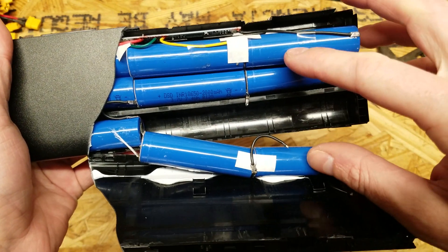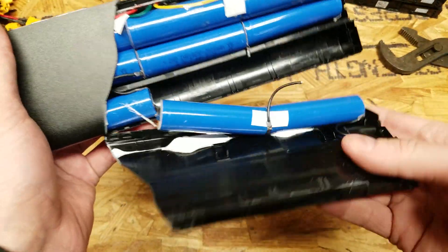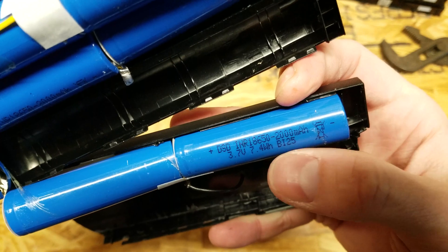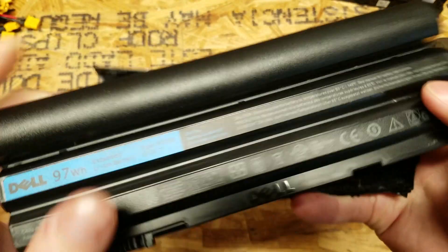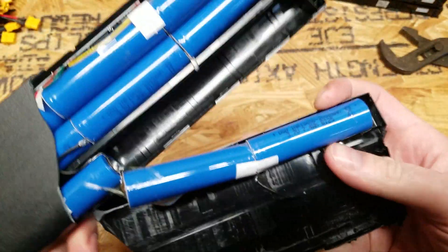That means three cells in parallel and then wired in series. You can see where this link connects this third set for the parallel connection. These are not genuine cells. 2000mAh times three cells is 6Ah, and this battery is supposed to be 8.55Ah. This is just trash.